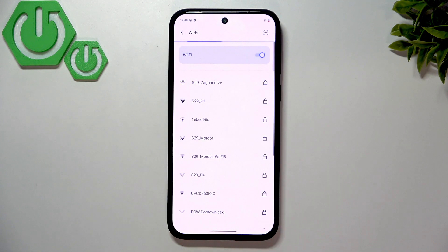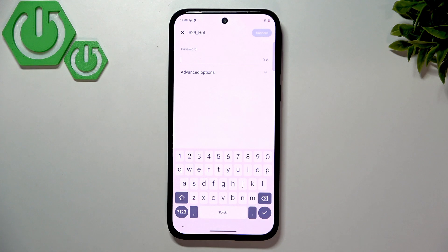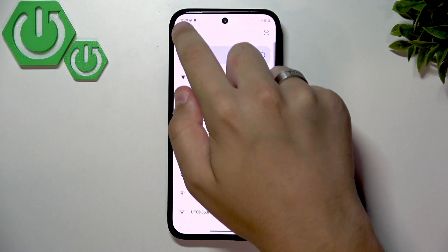Open up Settings and go to Wi-Fi. The first step is to connect to your Wi-Fi network. Select the network you want to connect to and enter the password. After entering the password, click Connect and the first step is done — we are now connected to the Wi-Fi.